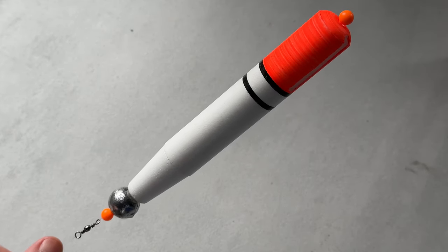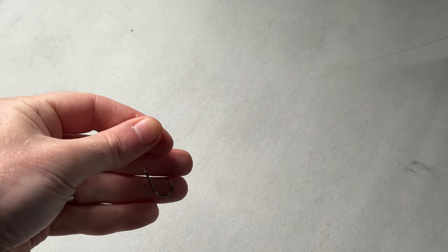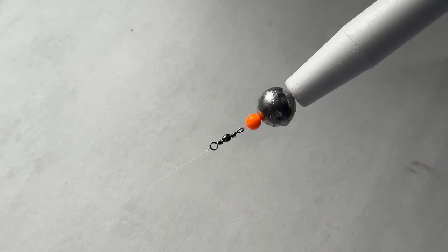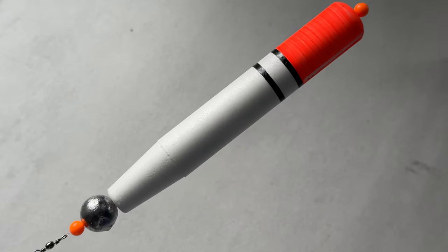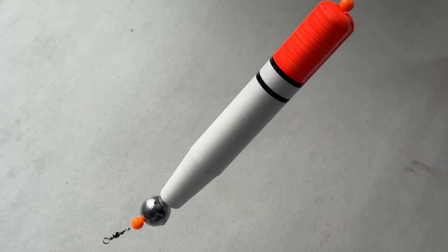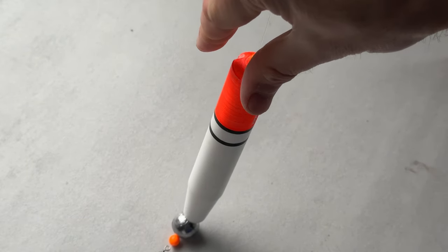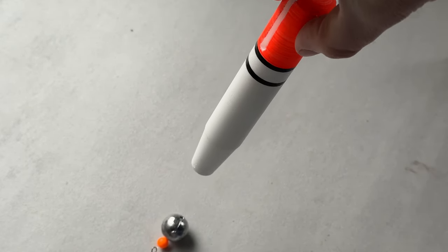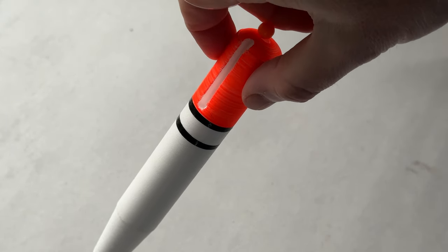And so there is our basic float setup — from the hook all the way down to the swivel, the bead, the lead weight, the float, and another bead. The idea of this setup is that once you've cast out, the lead weight sinks down to the bottom and then the float rises up in the water to the depth that you've set it at.